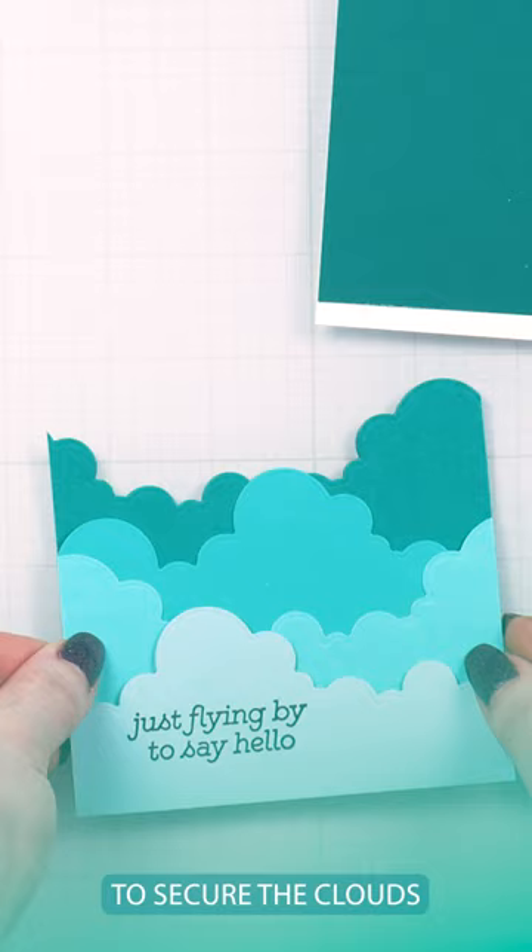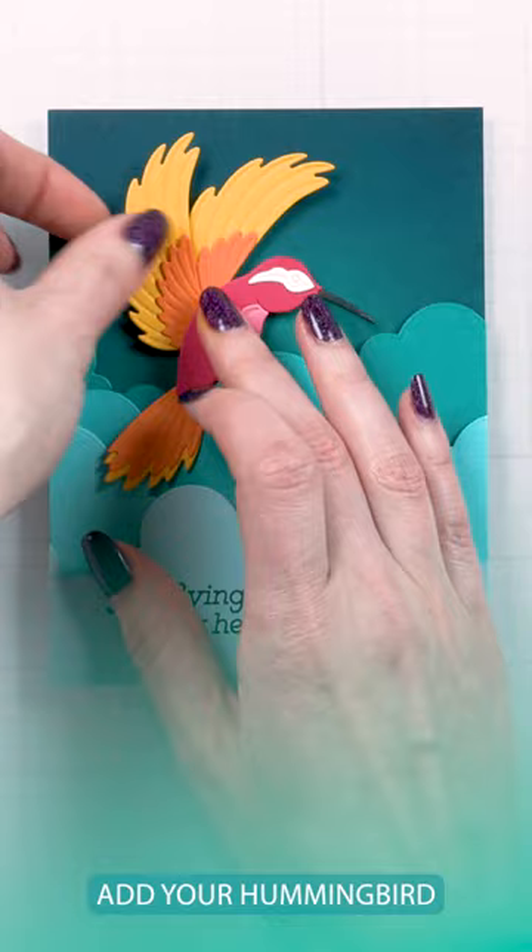Add ink blending to the background panel to darken the edges. Foam mount your clouds on top, add your hummingbird, and embellish with a couple of pearls and enjoy!